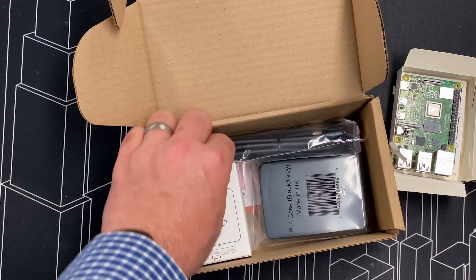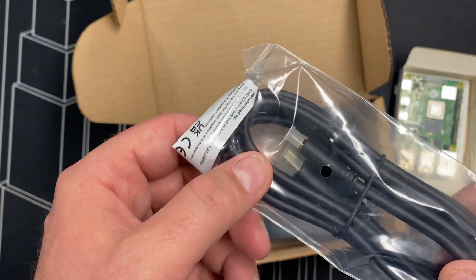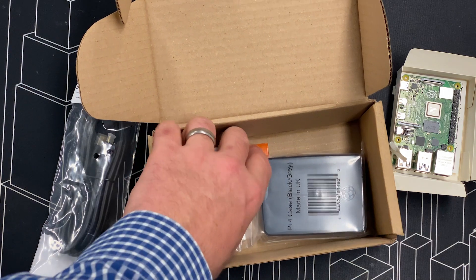So that is obviously empty and it needs to be loaded up. We also get a micro HDMI lead in the box which will plug into the board so we can hook up to a monitor, which is fantastic.